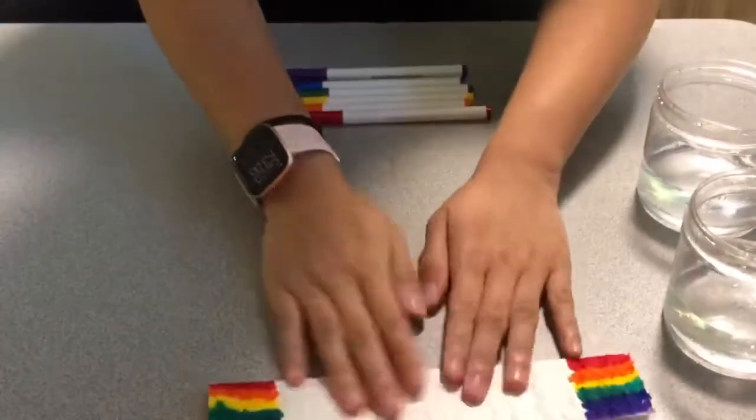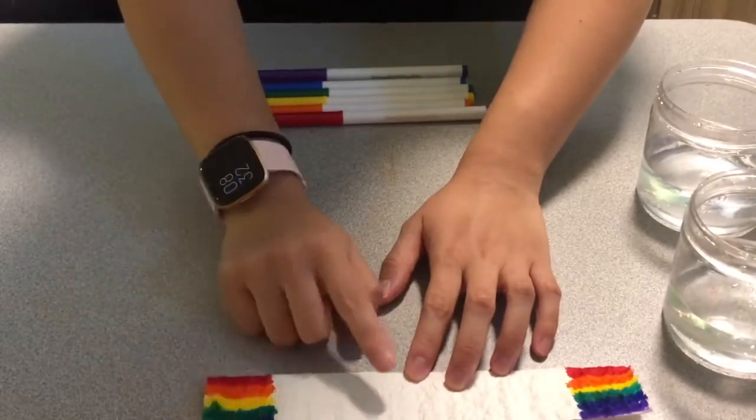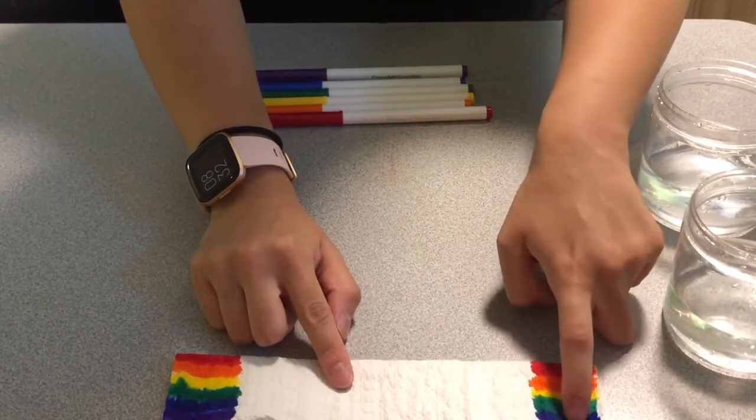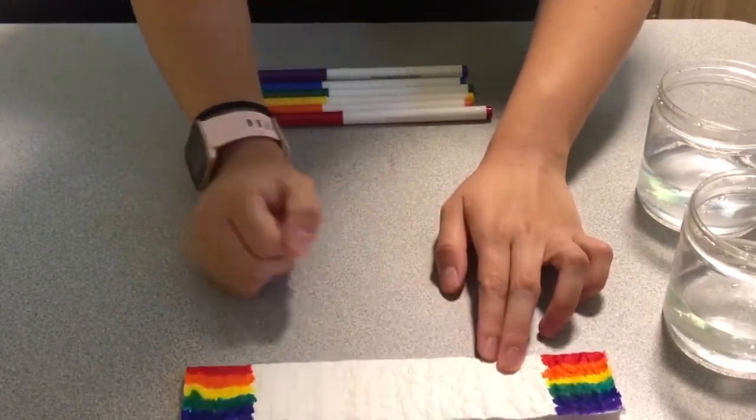Now you can see that on both sides we have red, orange, yellow, green, blue, and purple. You're only going to want to color on the sides and leave some space in the middle so that the rainbow can grow.